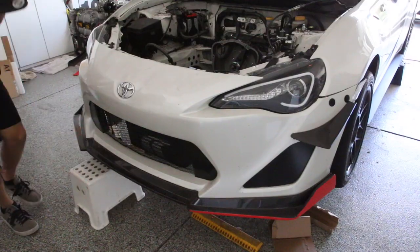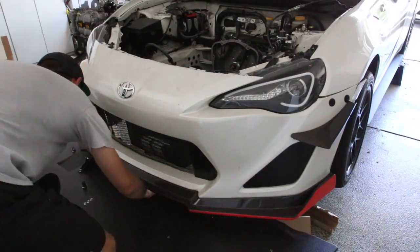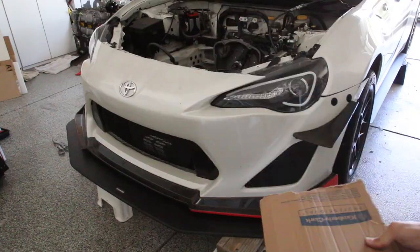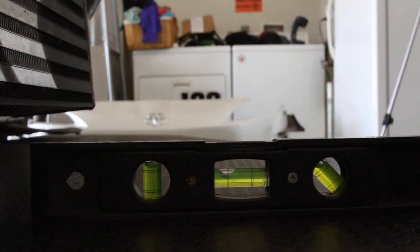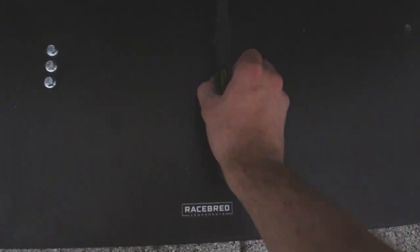The first step to installing the splitter is to place it underneath the front bumper about where it's going to be mounted. Then use some wood and cardboard to get it up and flush with the front bumper. Make sure the splitter itself is level, then take out the front bumper and check again with the level to make sure the splitter is level in both the middle and the sides.